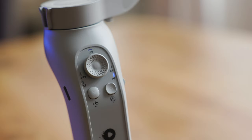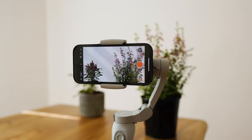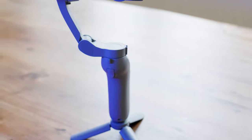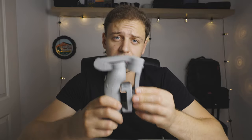It has four different modes of stabilization which can be changed using the M button at the front. You can pan it in all directions using the joystick. To turn the gimbal on and off, press and hold the on/off button for about one second. Pressing it only once will toggle your phone between shooting vertically and horizontally. The trigger at the front is used to start and stop recording. As for build quality, it is completely made of plastic and some parts might feel a bit cheap, like the tripod legs.